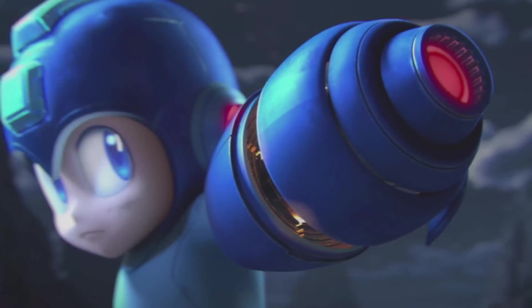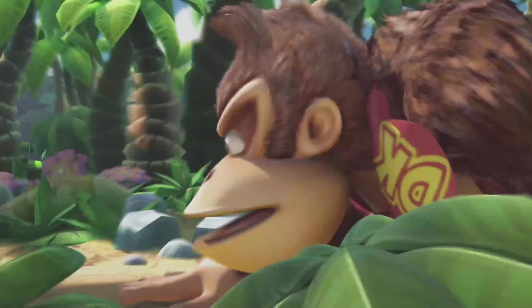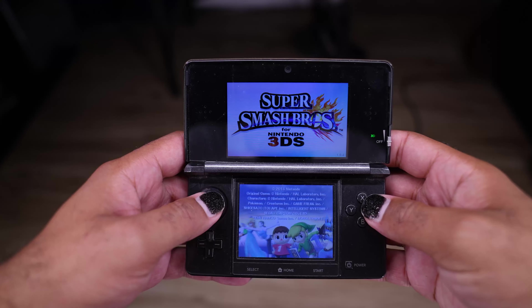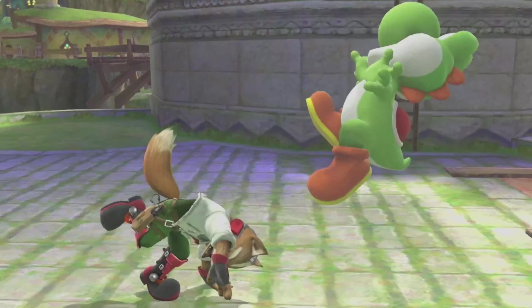For franchises that do get new installments, we have Smash Bros. This one kind of didn't have a name besides Smash Bros., since the official title was Super Smash Brothers for the Wii U, to parallel the simultaneous release of Smash for the 3DS — which was the first time that the series was on a handheld system. Fans of the series just call this one Smash 4, since it's the fourth installment.